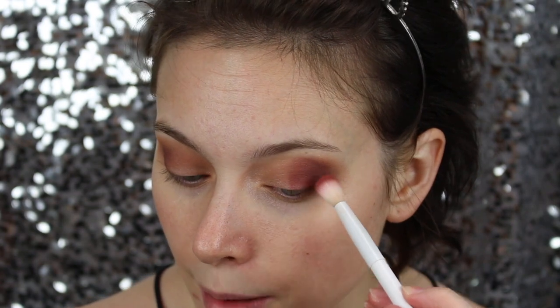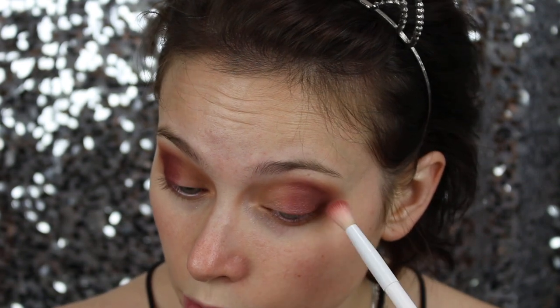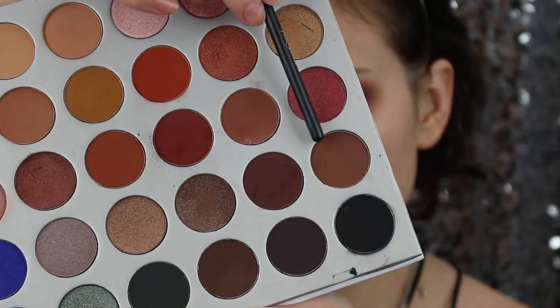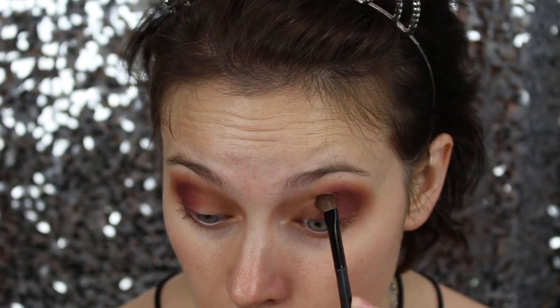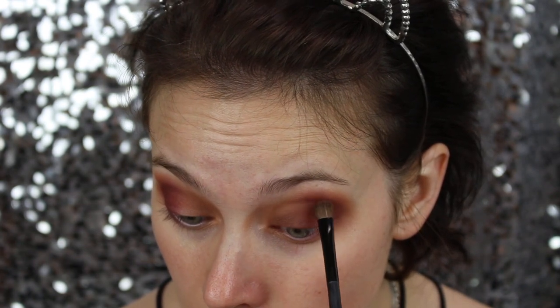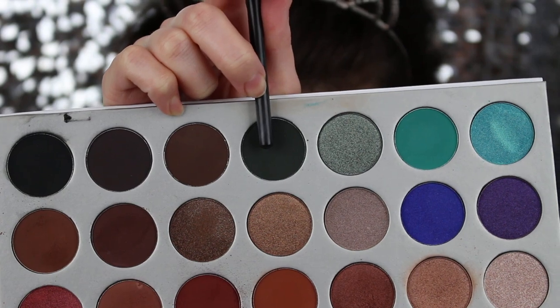I'm trying not to overlap too much with the Chip shade because Jax is so pigmented. I'm getting off some of the excess and then blending it up and down, because I don't want the color to go too much toward the inner corner. Picking up a clean smaller packing brush, I'm going to use the shade Mocha. I'm applying it lower on my lid, almost at my lash line, into the inner corner, keeping it on the lid and not the crease.